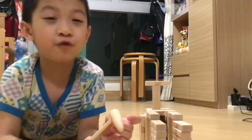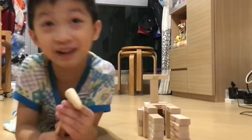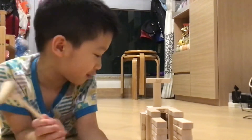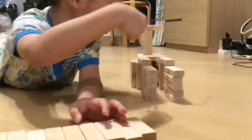Today it's the fourth episode of how to break Jenga. Welcome to Hilbert's channel. And now I will tell you how to make this.